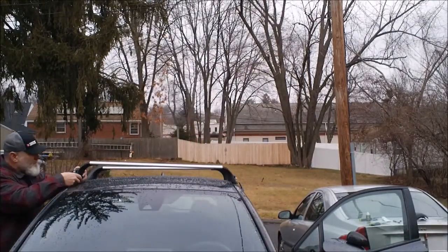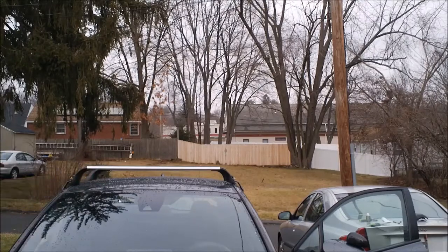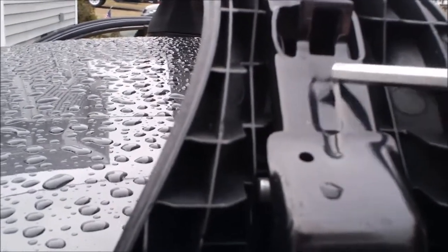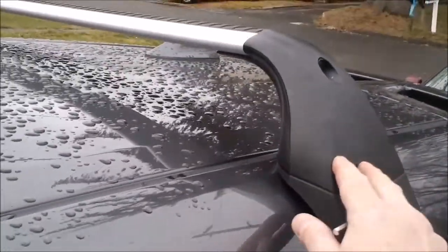For reference, the pads I was talking about are marked — it says front FR and shows the front right side of the car in the picture on it, so that's where it goes. I'm going to use the provided Allen key and tighten these up until this part is all the way up, going back and forth adjusting the roof rack and making sure that the spacing on the roof is even on both sides as I go.